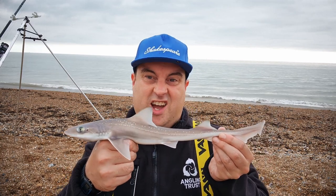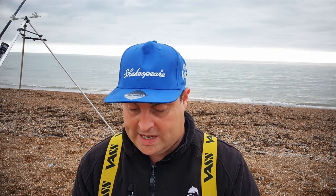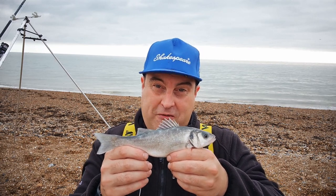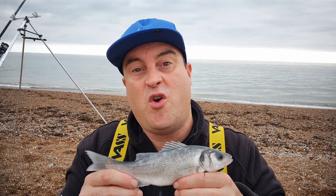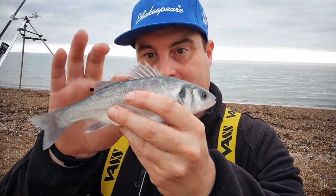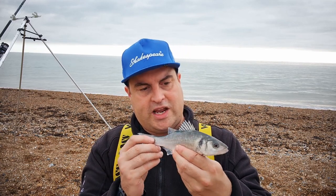We've got two fish on one cast — another smoothhound, slightly bigger than the first. And Graham has had a bass! Bass are fairly easy to catch; you don't need to cast far, and can actually overcast a little as they're generally close in. Be careful — they're spiky — but they're a beautiful fish with stunning colors.